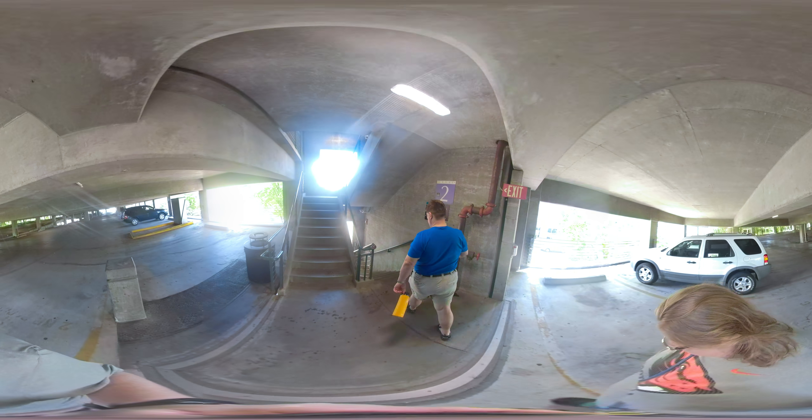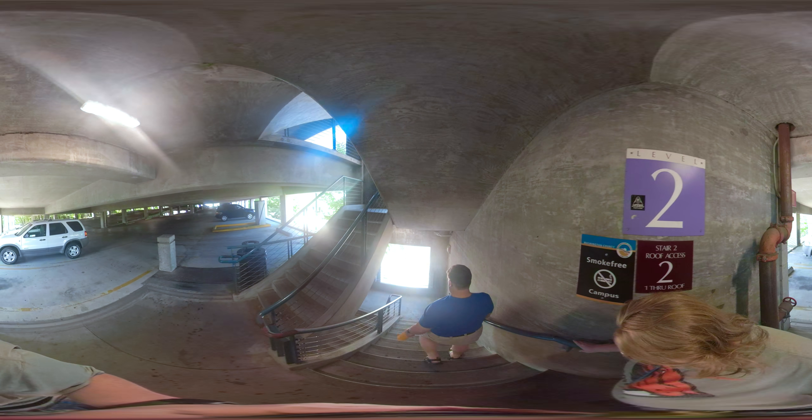Look, stairs. Step, step, step, step, step.